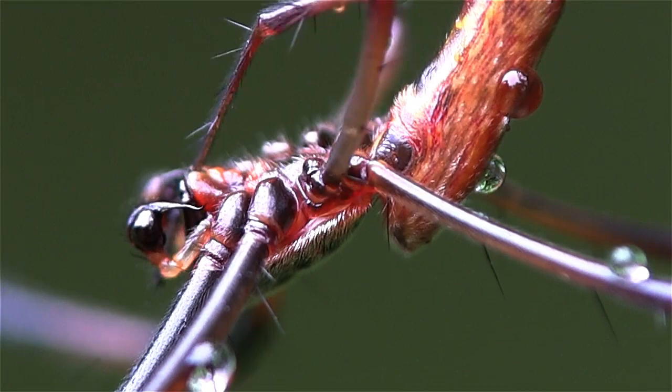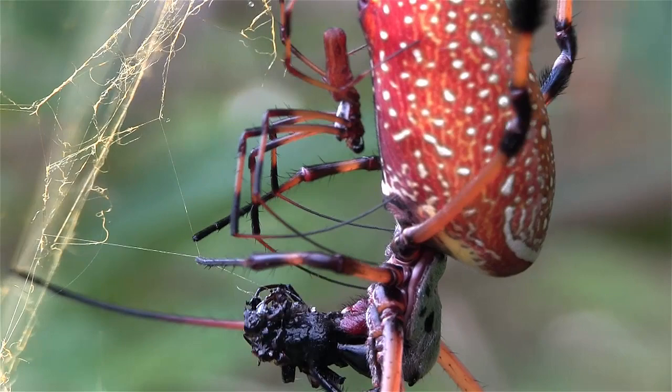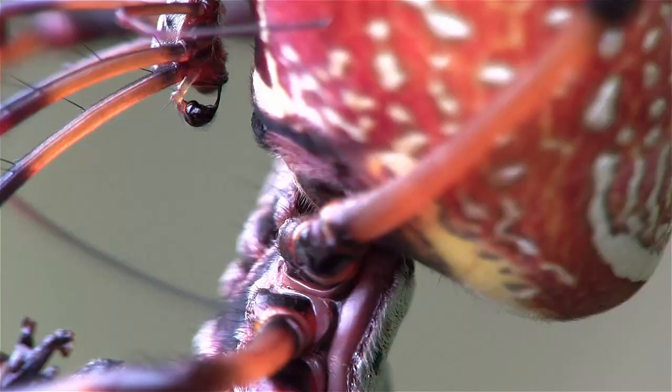To minimize his chances of being eaten, the male Nephila often waits until the female is preoccupied with feeding. She hardly seems to notice his advances, which are conducted with a certain delicacy to improve his chances of survival.